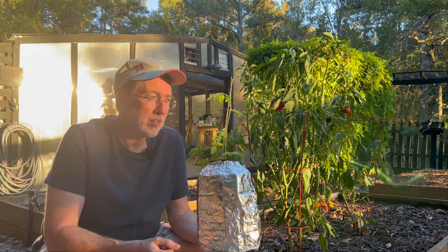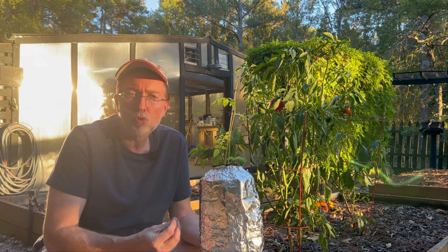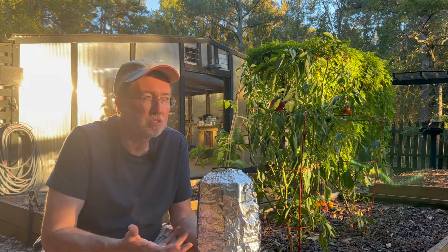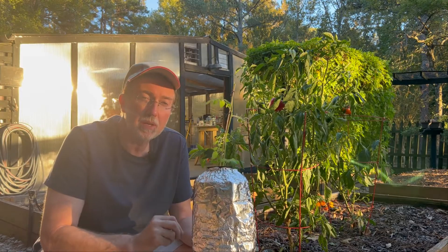Hey guys, so I got a message yesterday asking me about what was the most beginner-friendly way to get started in hydroponics — what was the simplest way to do it? And this right here is that method.